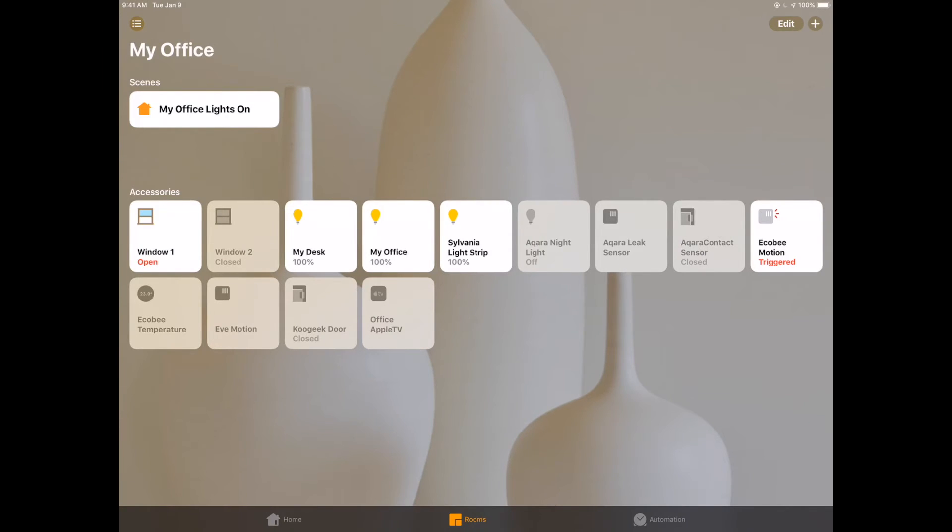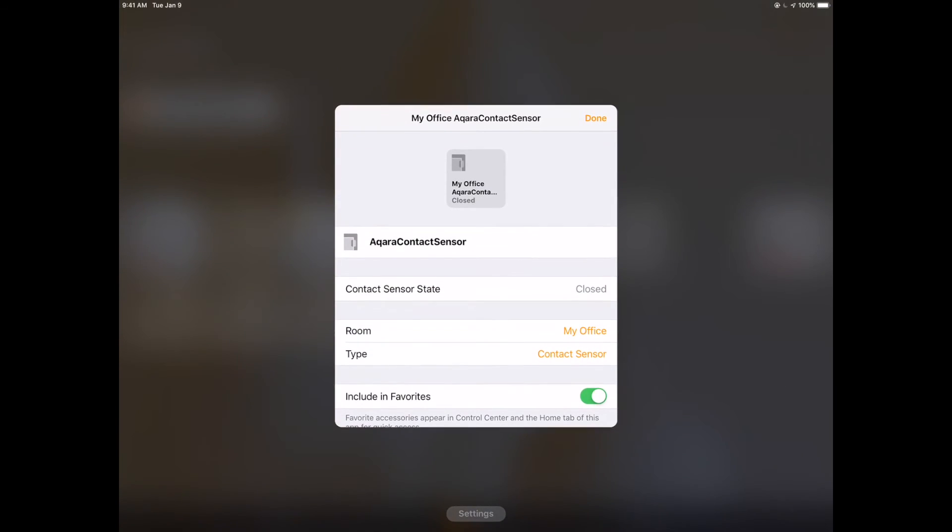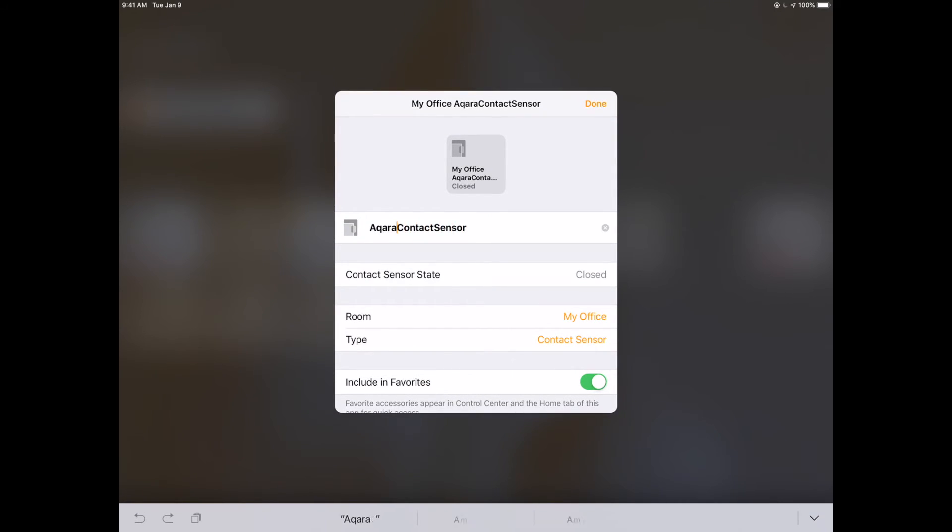Let's move over and look at the Apple Home app. Here we are in the office, and I want to see if the Aqara contact sensor responds just as quickly. Look at that thing - you couldn't get any of the Bluetooth sensors to even get close to that response time. This would be a really good fit for an area where you want something to turn on quickly - under your cupboards or any location where you need the lights or some kind of reaction to happen almost instantaneously.